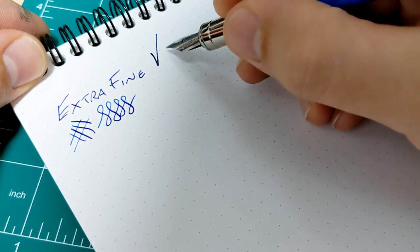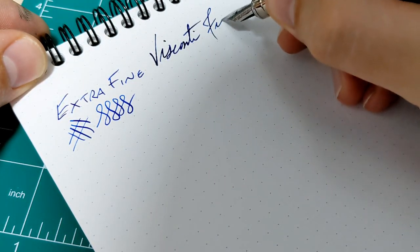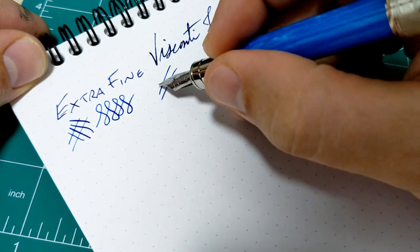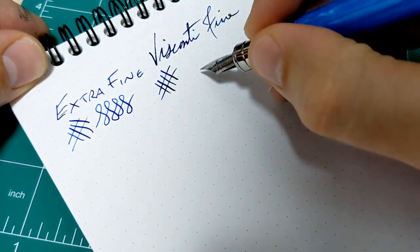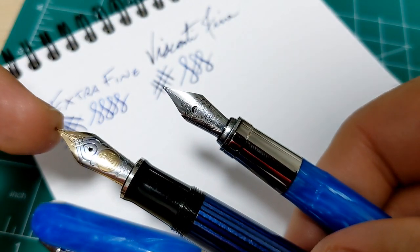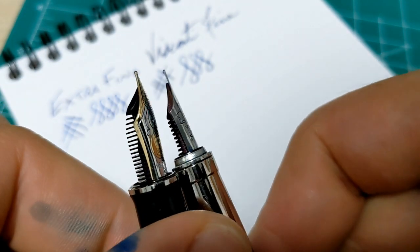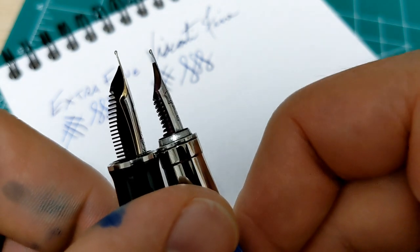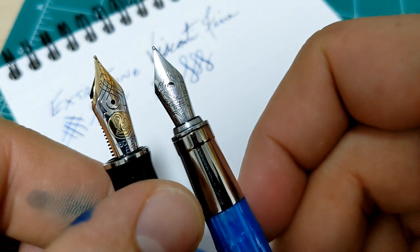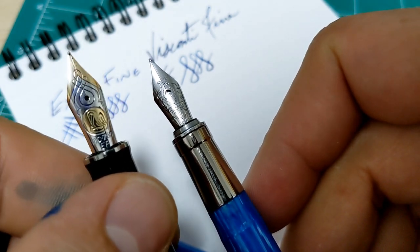Here's my Visconti Rembrandt, and this is a fine nib. This actually has a little bit of bounce to it. So this Visconti nib is a little more flexible than this gold nib here, but that's all to do with the design of the nib. Even if I look at material thickness, the Visconti is a little bit thinner, the shoulders as well — just how it's shaped and made makes it more conducive to being a little more flexible.